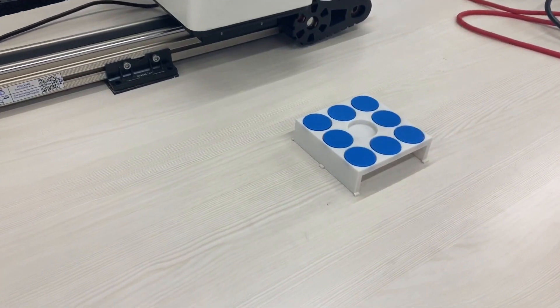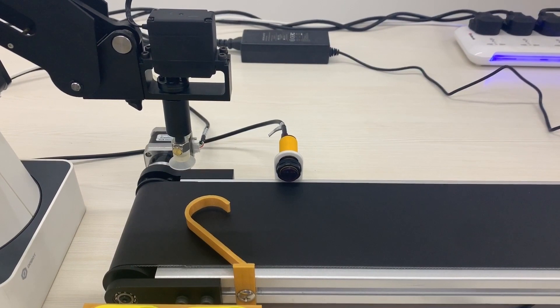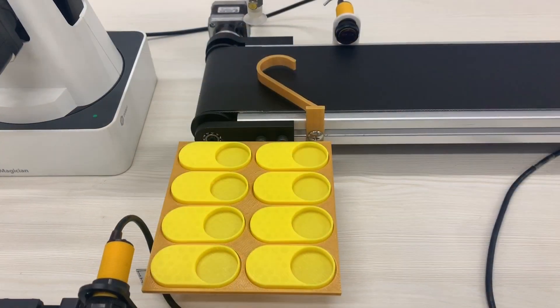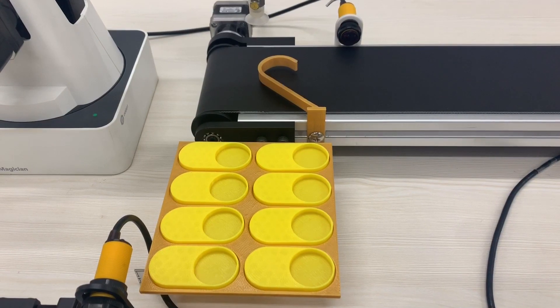Here is the jig used by the material delivery robot. Here is the stop jig for the packaging and assembling robot. And here is the jig where the assembling and packaging takes place.